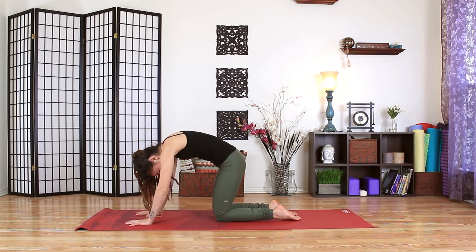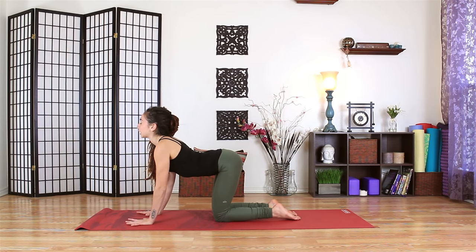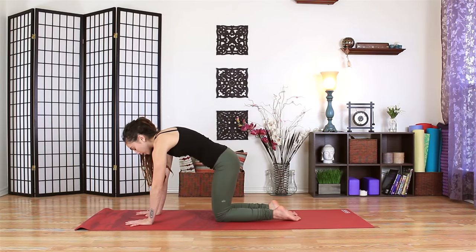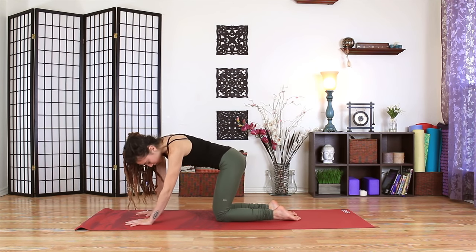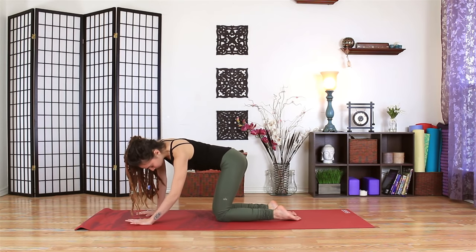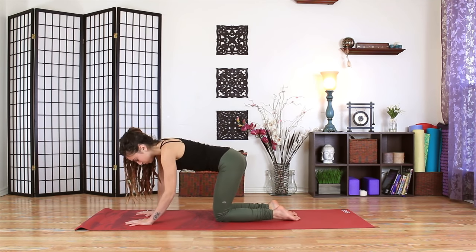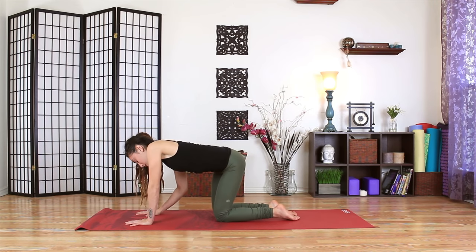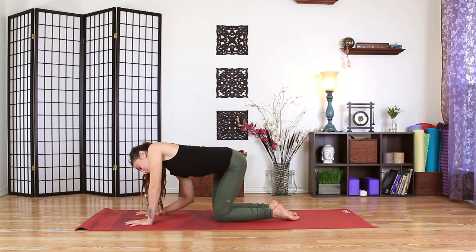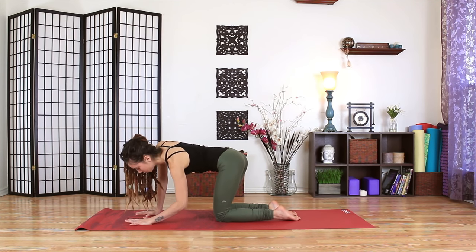Continuing with your own breath, let the eyes close and let any organic urges in the body come through and express themselves. So if your hips want to wiggle to the side, if your hips want to move in circles. If your head wants to drop a bit more, if you want to stay in cat for one breath or want to stay in cow for one breath, just let that happen. Let your breath come in and explore your body as if it's a playground.